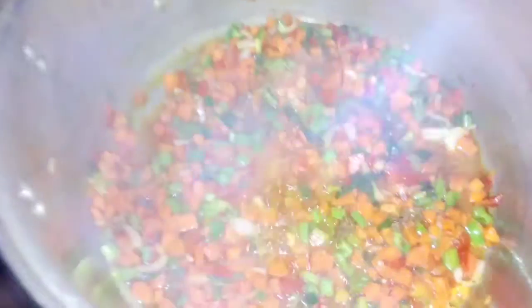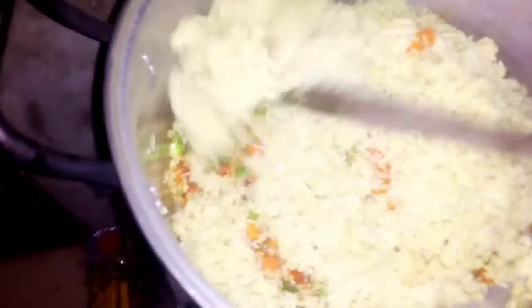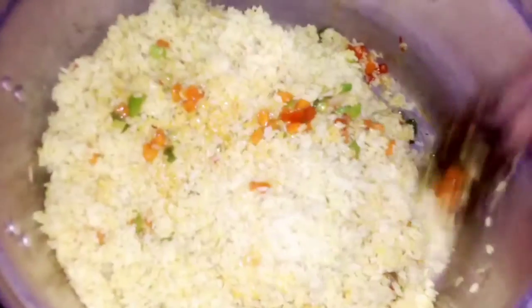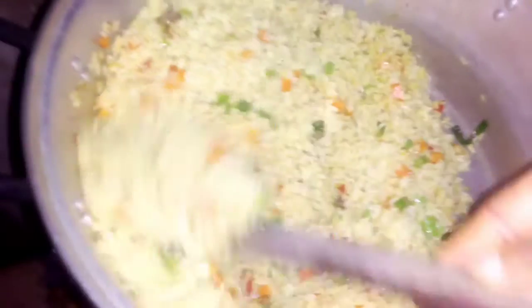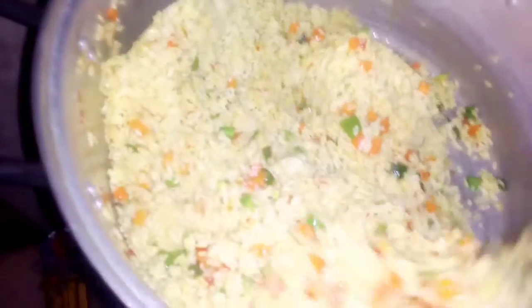Add your pre-cooked rice at this point and stir it together. Stir properly to make sure all the ingredients are mixed well together. Keep stirring until you get a beautiful color — and that is it, your fried rice!